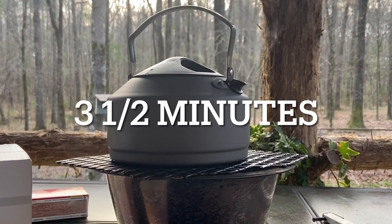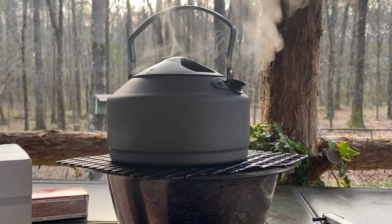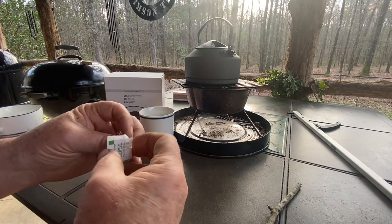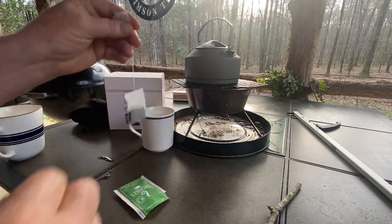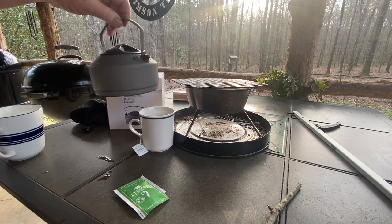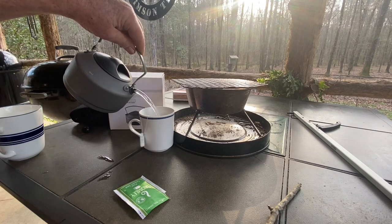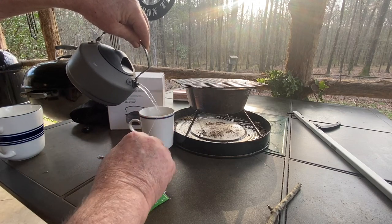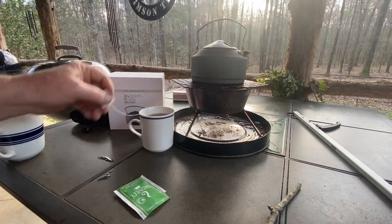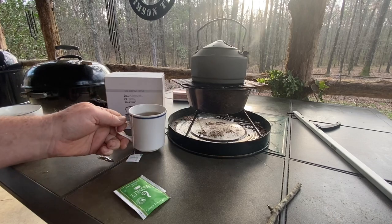Three and a half minutes later, I've got a wonderful little rolling boil with steam coming out of that thing. Let's go ahead and make this cup of green tea — I like green tea, straight up, just like I like black coffee. The plastic on the handle works very well. There's our boiling hot water, and we've got a nice hot cup of green tea.